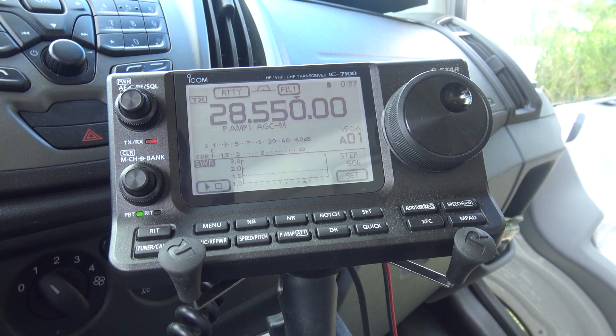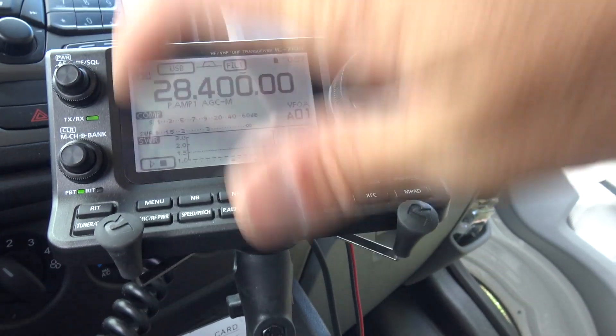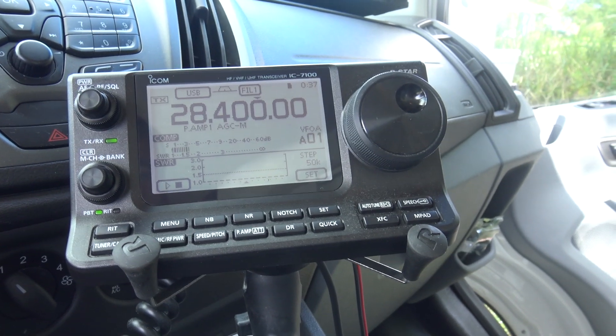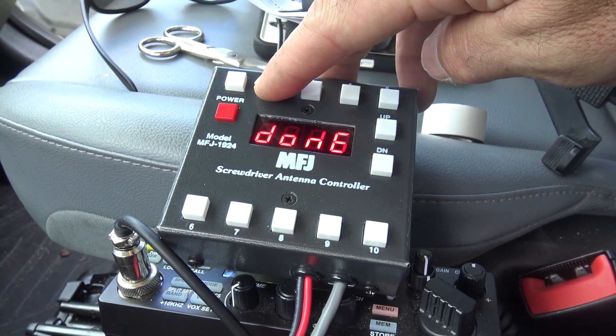Look at that — flat all the way across the board. So 28.4 MHz would be around position 16. We're going to call it 610, put it in memory number 2. Done.